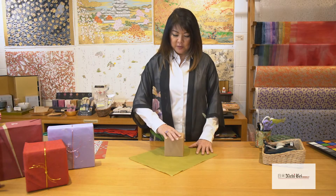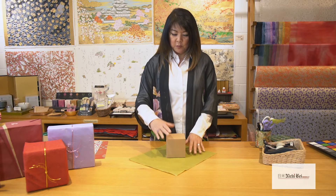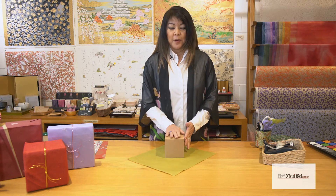Get your box and center it on the diagonal of your paper. You want to make sure that the point at the far end is right in the middle of where your box is.